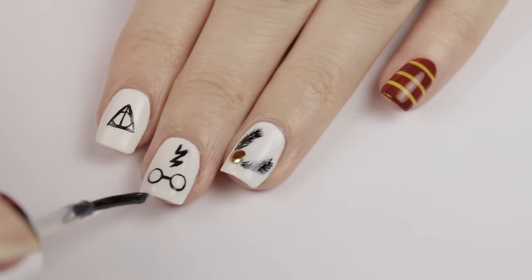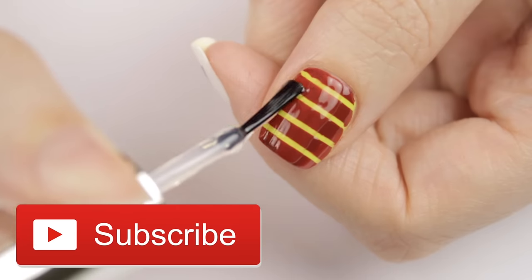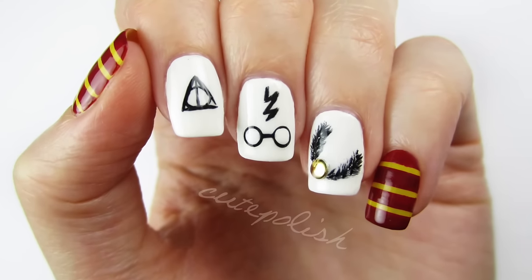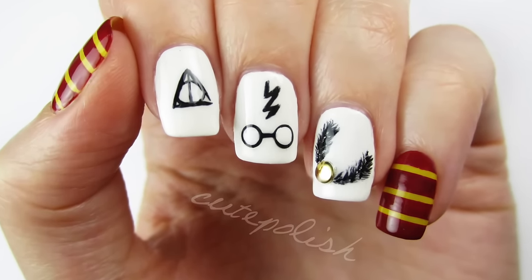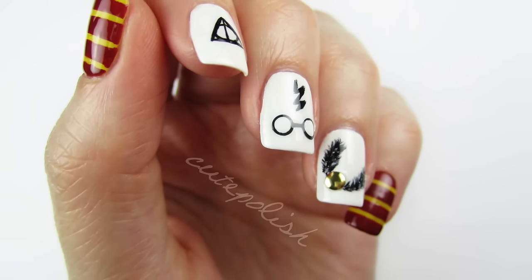If you'd like to see more nail designs, hit that subscribe button below — we upload new nail art designs every Monday, Wednesday, and Friday. I'd love to see your recreations of this design, so please tag me on social media so I can see it. Take care and I'll see you next time!